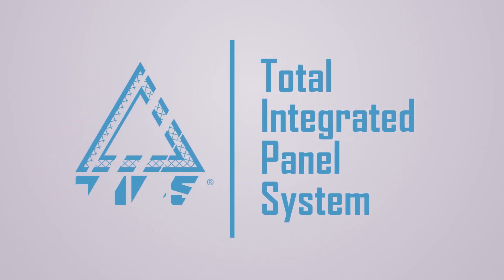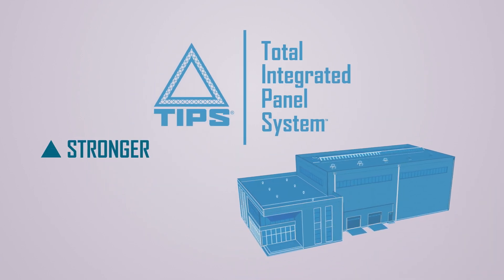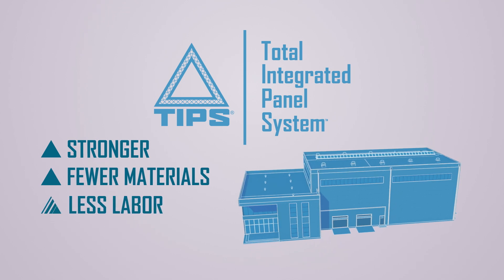Total Integrated Panel Systems proudly presents tips for precast construction. This system will allow you to build stronger, insulated concrete walls using fewer materials and less labor.